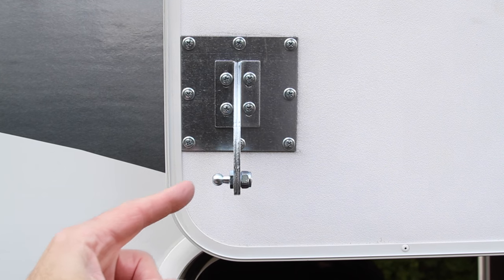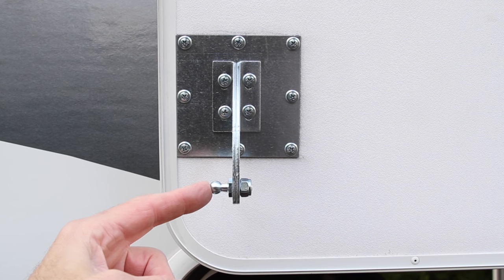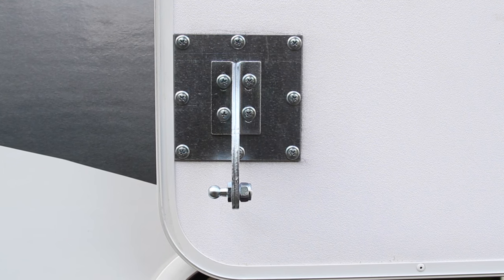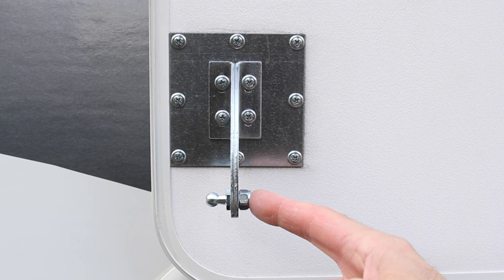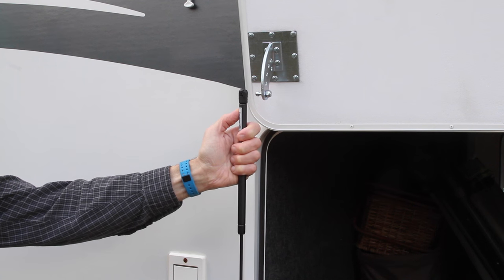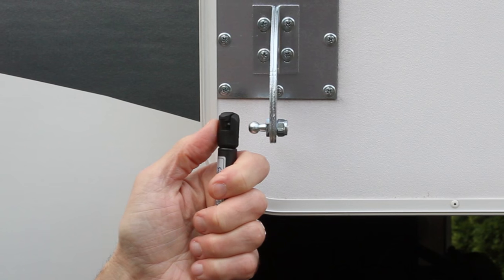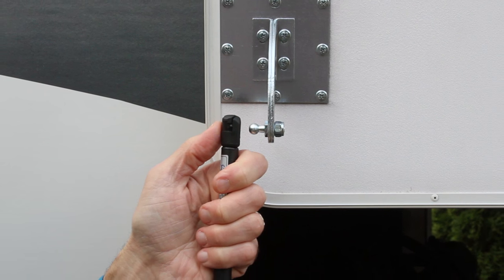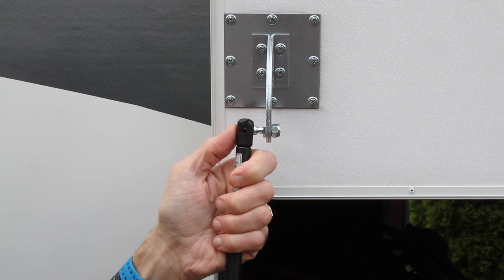The ball on the side of the curved bracket should face toward the side of the door. If it needs to be reversed, just remove the locking nut and flip it around to face the other way. Holding the black outer cylinder of the gas spring upward and the inner rod aiming downward, connect the spring to the curved bracket by pressing it onto the ball — it will simply snap into place with light pressure.